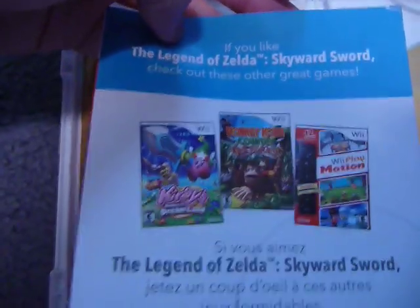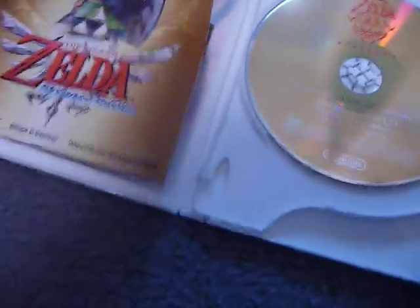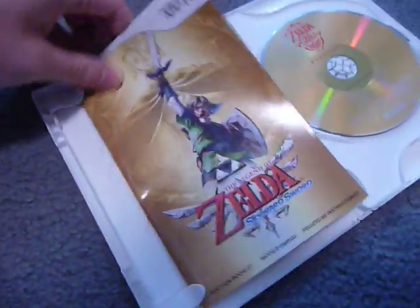There's also just a pamphlet for other games you might like — it has Kirby, Donkey Kong, and Wii Play Motion on it. And here's the game manual. It's got a lot of color and detail to it and really does explain the controls very well. It's actually not very long — about only a third of it is actual information; the rest is just two other languages, same as with the music track CD.